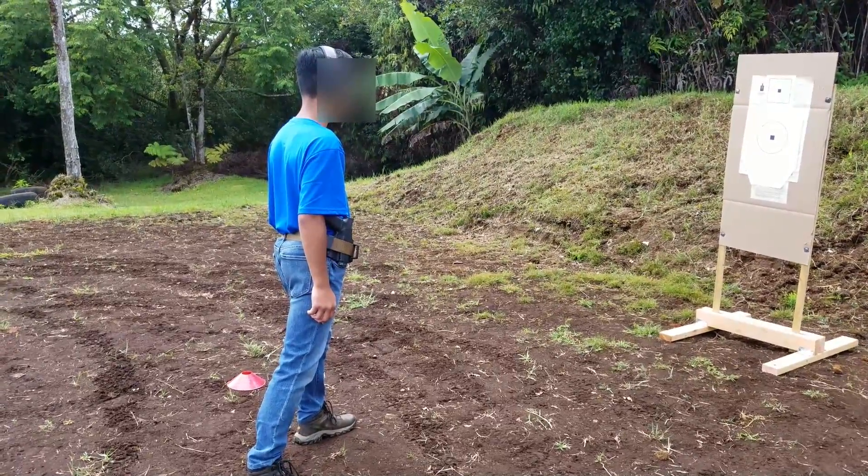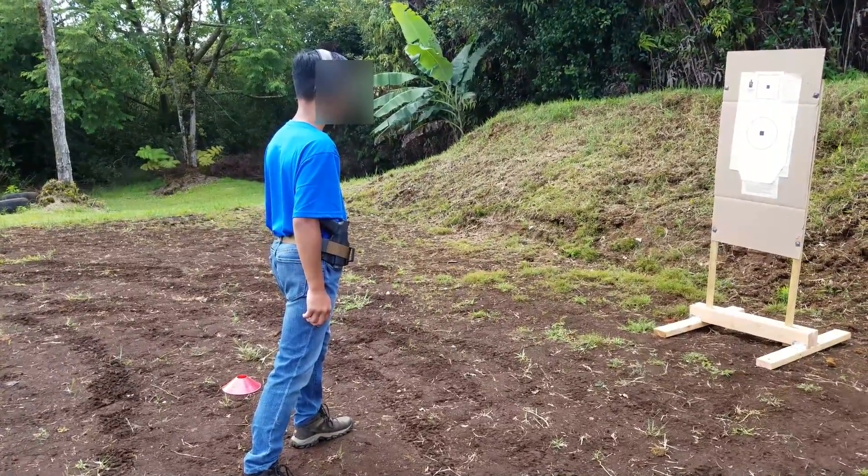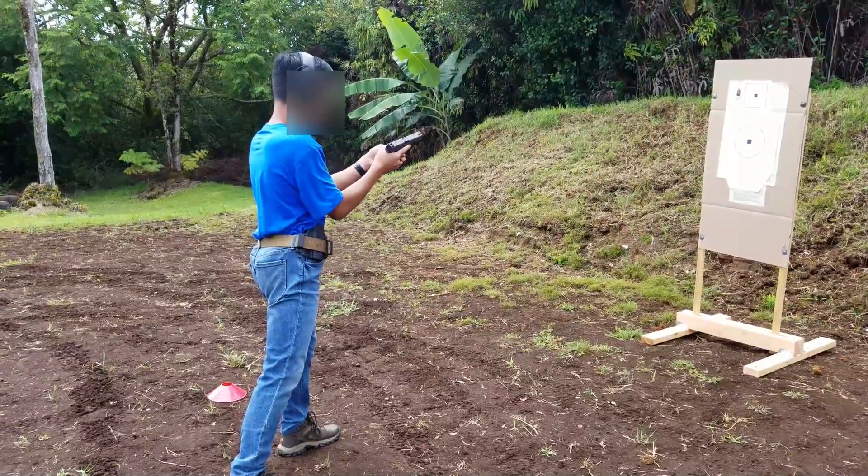On the unload command, go ahead and unload. Verify you're unloaded. Shooter ready? Unload. Unload.